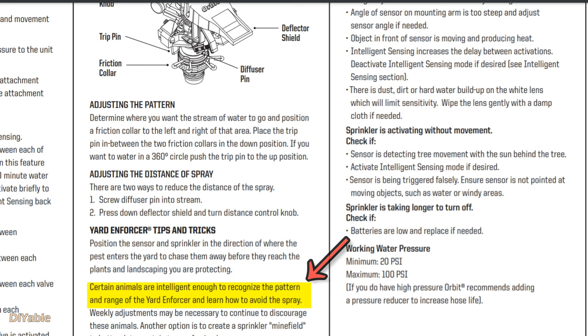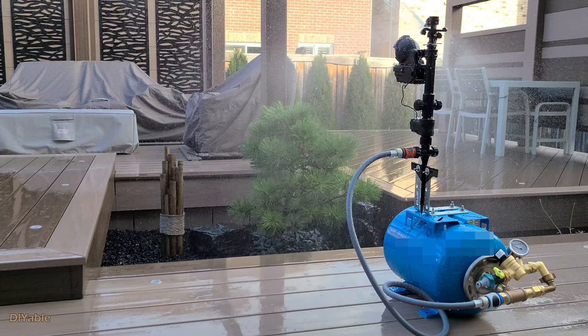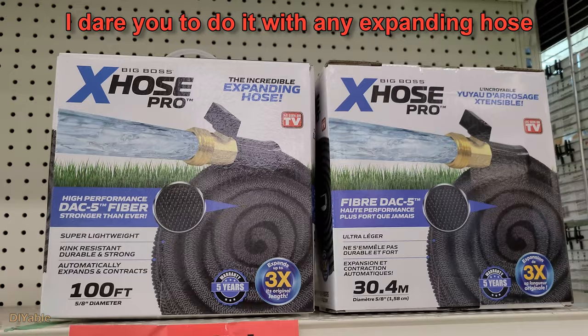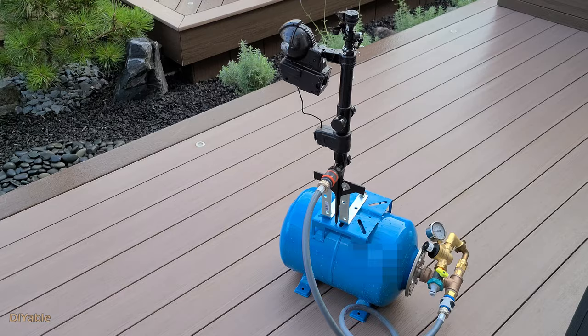The official description even says certain animals are intelligent enough to recognize the pattern and range — they learn how to avoid the spray. Yes, it's talking about raccoons. If your target animals are less intelligent, you don't have to worry about this. You need to constantly move and adjust the sprinkler to different locations, and if you have it anchored to the ground, it's very annoying. The second problem is that you keep the garden hose on 24/7. With water pressure from 50 to 60 psi, any malfunctioned or broken hose can cause flooding. That's not fun when you're away from home or sleeping at night. Having a garden hose on your deck or lawn can also become a tripping hazard.